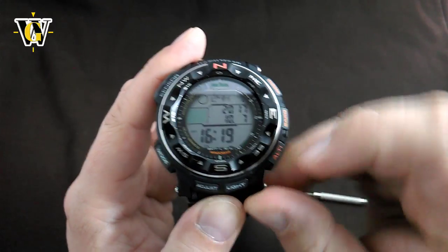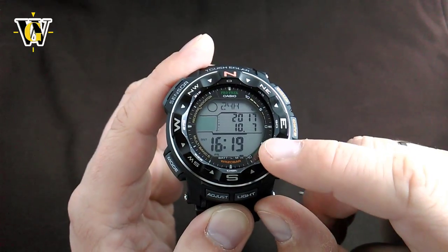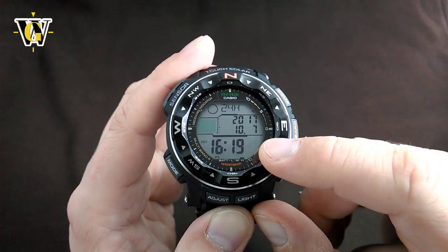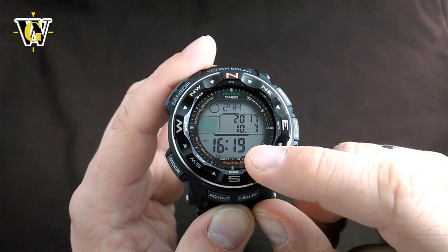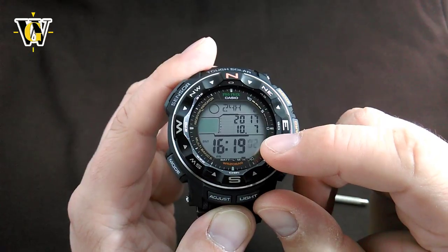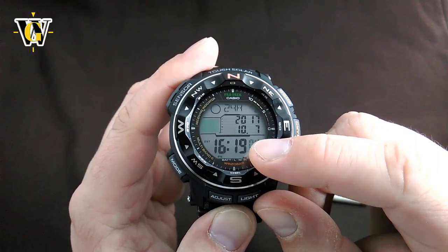However, if you reset the seconds before 30 seconds — up to 29 — the seconds will reset but the minutes will stay the same. So if we reset it now, as you can see, the seconds reset but the minutes stayed the same.